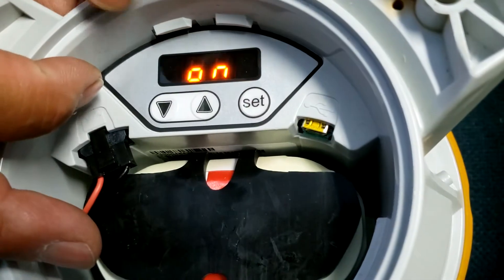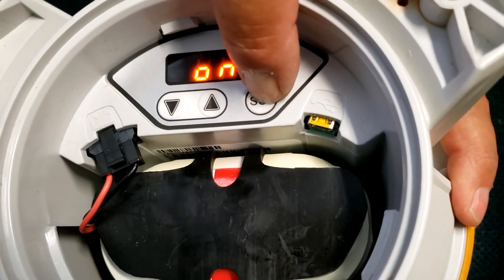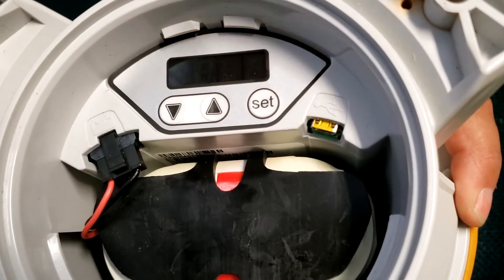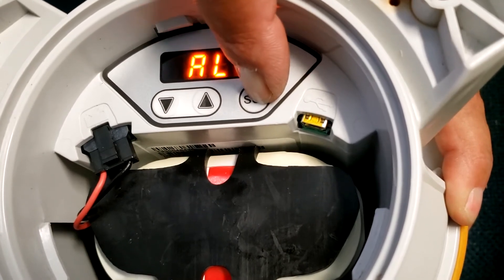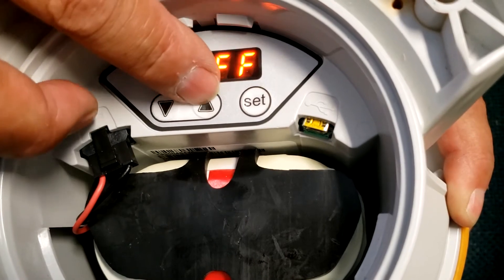The next thing we want to set is the automatic light control — we want to turn that off. Once you've got it to off, just hold the button. It's now off.